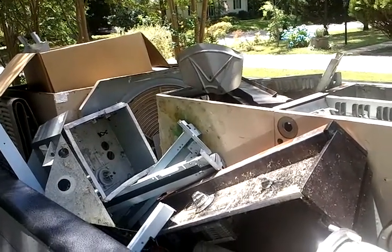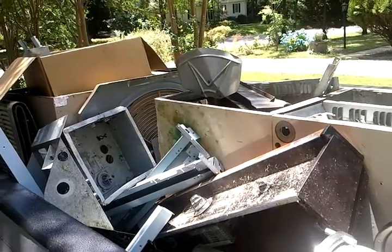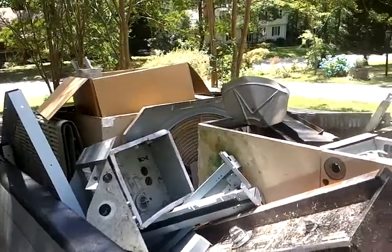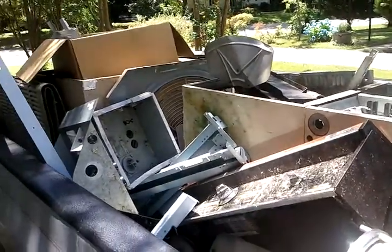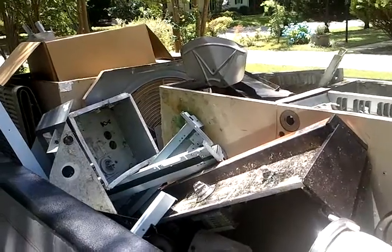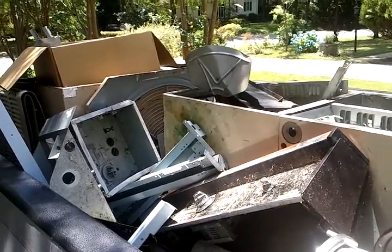I think it's eight cents a pound they said when I called up there. I don't know how much this weighs right here. Maybe I get 50 off this or something. I don't know, we'll see. Alright.